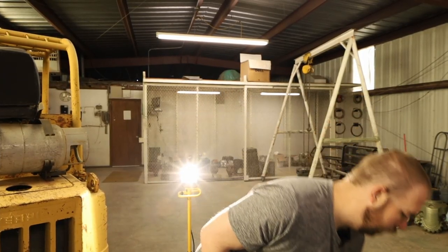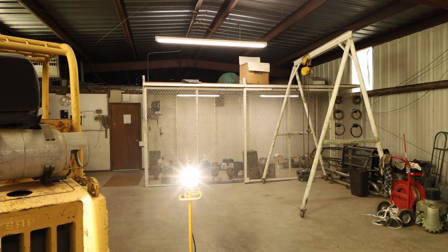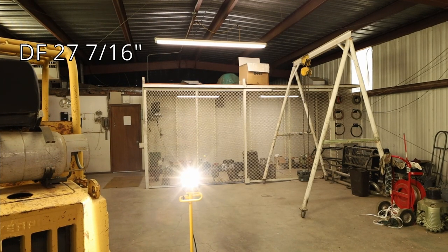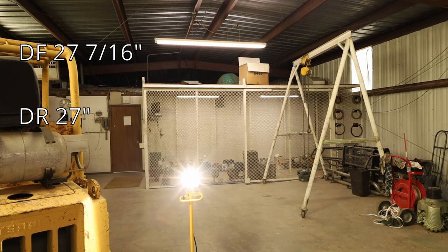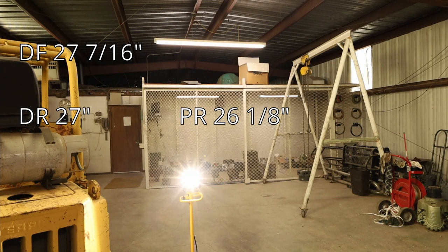I'm going to measure the distance from the ground to the top of the fender on all four wheels. Driver front is 27 and 7/16. Moving along: the next is 27 even. Going to the other side: this one is 26 and 1/8 — I think that tire is actually a little low, which is probably a contributor. And then 26 and 1/2. So this side is definitely lower, which might be a good reason why I'm checking this stuff out.